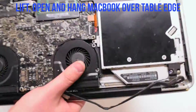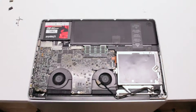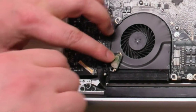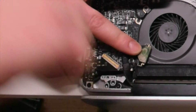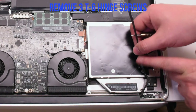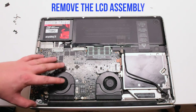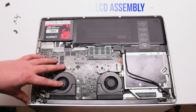Go ahead and lift and open up the MacBook and hang it over the table ledge. Remove the three T6 screws that are holding in the left hinge, then remove the three T6 screws that are holding in the right hinge. You can now gently pry upwards and remove the LCD assembly.